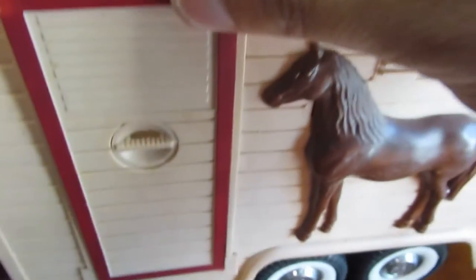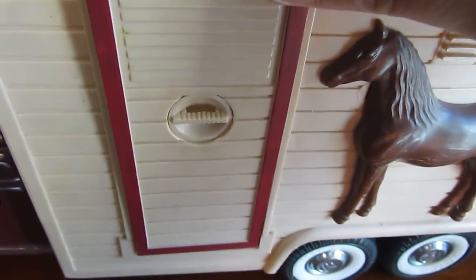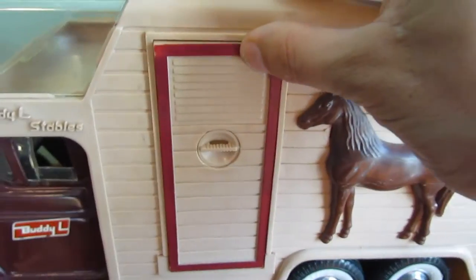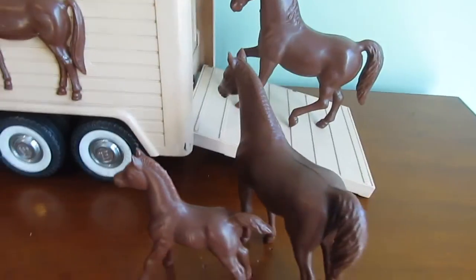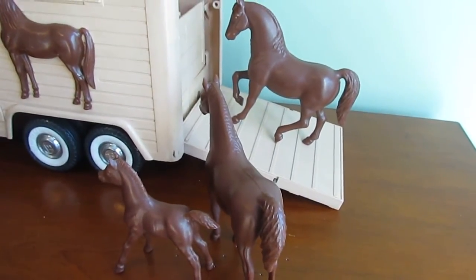I'm going to close that so we can see — there, that's what that looks like. Let's keep going around. Oh yeah, there they are — the horses that are being transported.